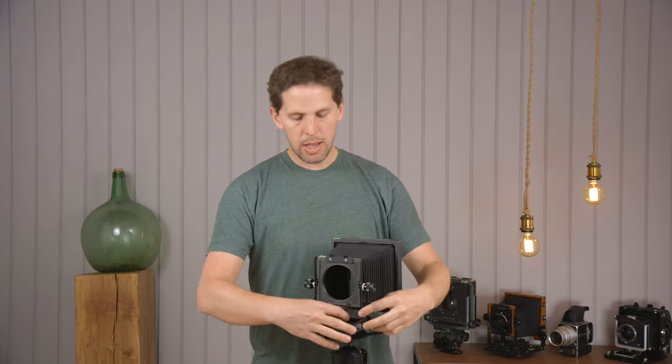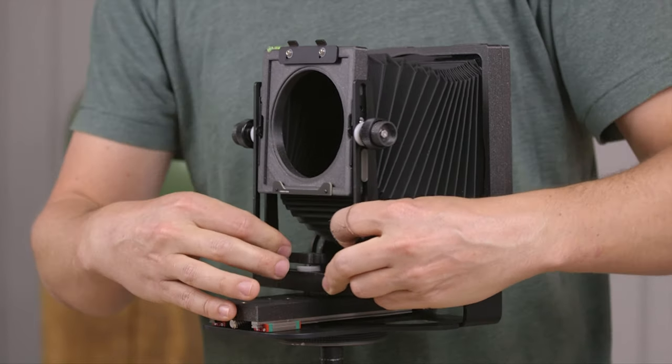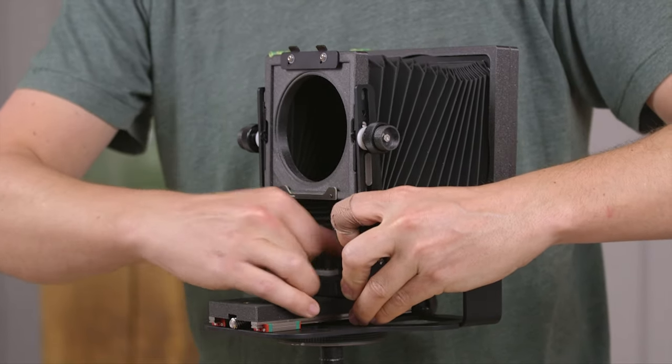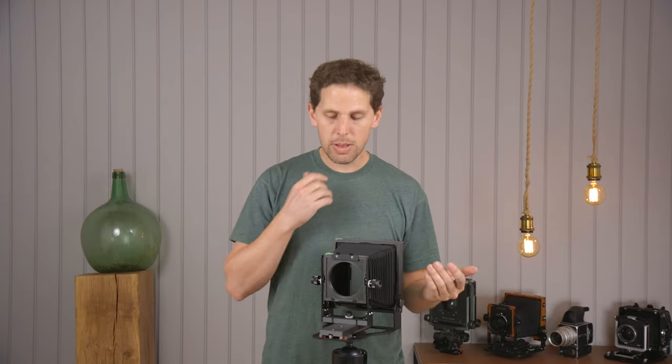Now we're going to go backwards the other way. On the Intrepid camera you can use wide angle lenses like a 90mm no problem — the bellows are fairly nice for that. I do wish they included an option for bag bellows. But if I'm all the way back and using a 90mm, fine. But if I want to use a 72mm — one of my favorite lenses — I can't really achieve focus. It's kind of hard and you're too close for what the camera can do.